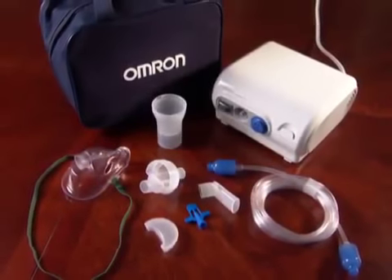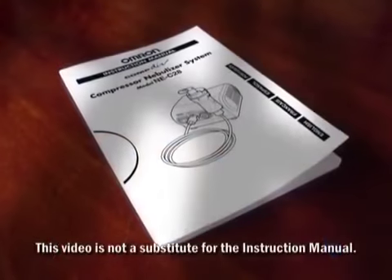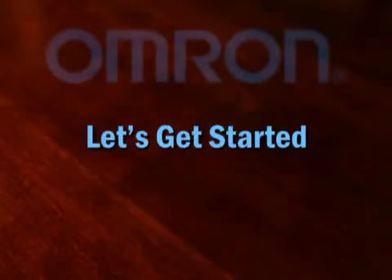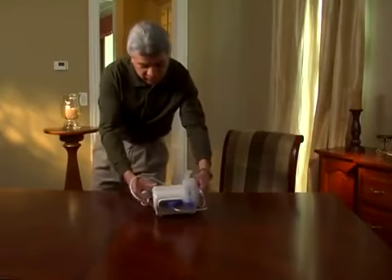If you have any questions about your Omron NE C28 Compressor Nebulizer, refer to your instruction manual first. To get started, set your nebulizing system on a level surface near a comfortable place to sit.